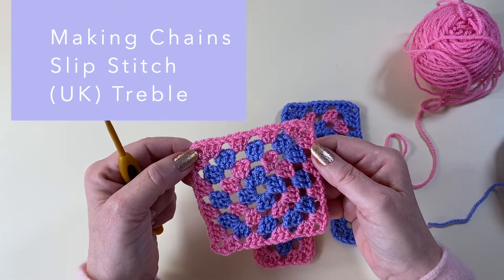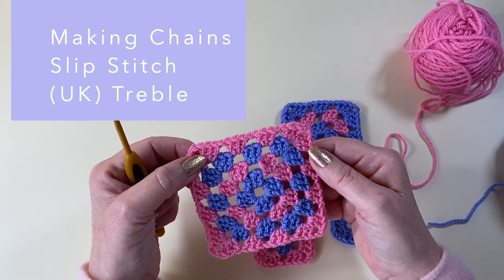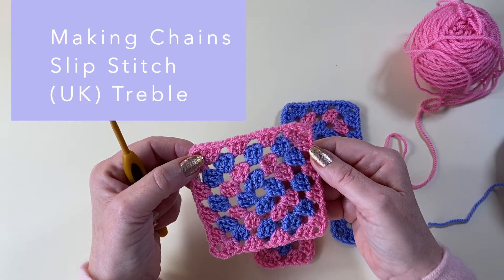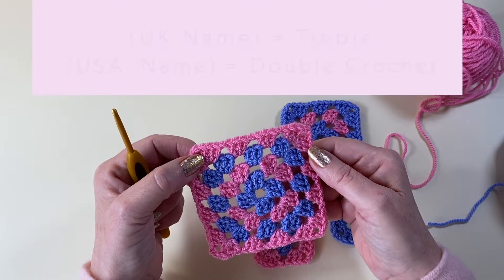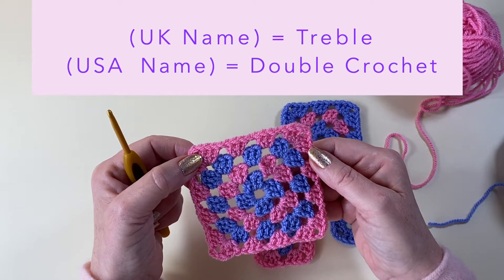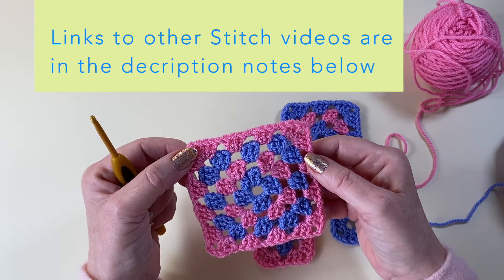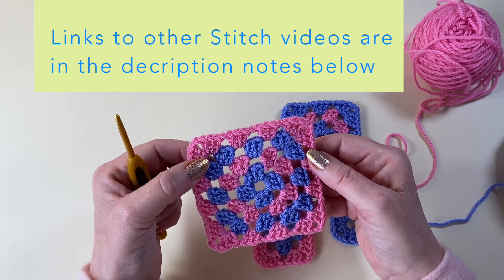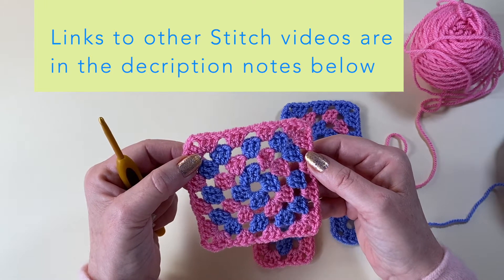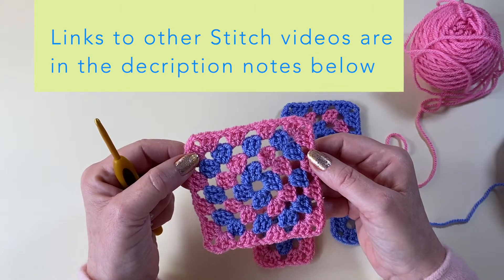The stitches we'll be using today are making chains, slip stitches, and the UK treble stitch. Now if you're using American stitch terminology, the UK treble stitch is known as a USA double crochet stitch. I'll also add a couple of links in the description notes below taking you to my videos for how to make a chain and how to make the UK treble stitch, just in case you need to see that in more detail.